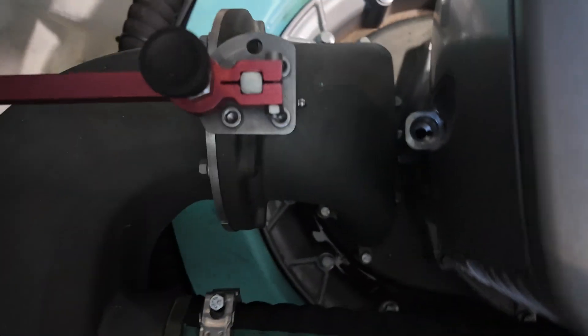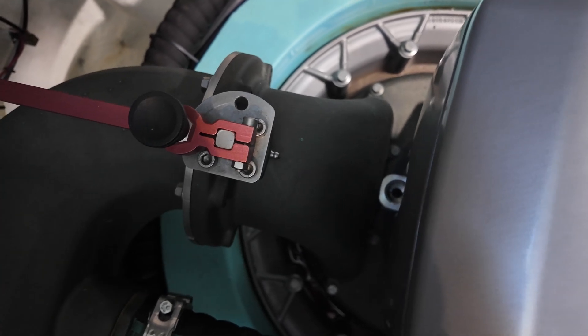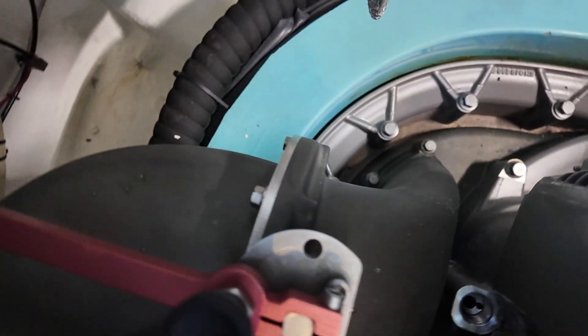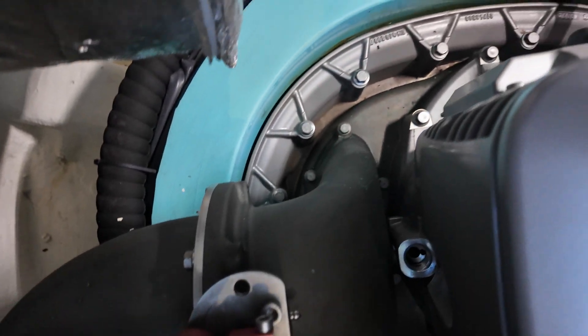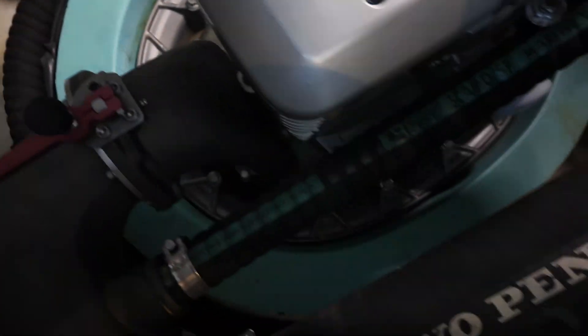We'll lube up that nipple — it looks like it hasn't been lubed up. It looks like it's never gotten grease. I'm gonna grease the nipples and then just give it an overall cleaning. Everything else looks good though — no leaks, no anything.